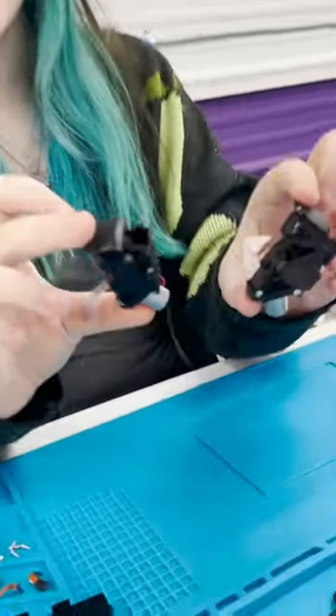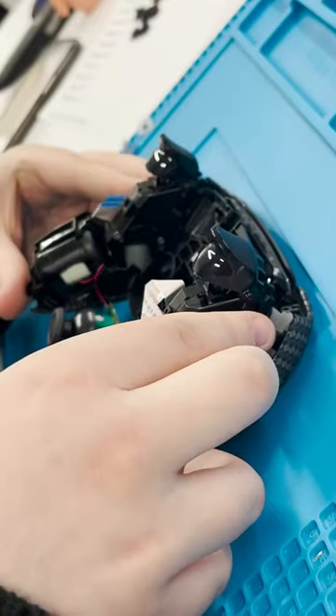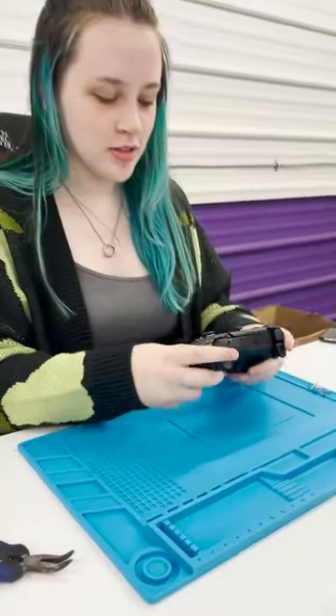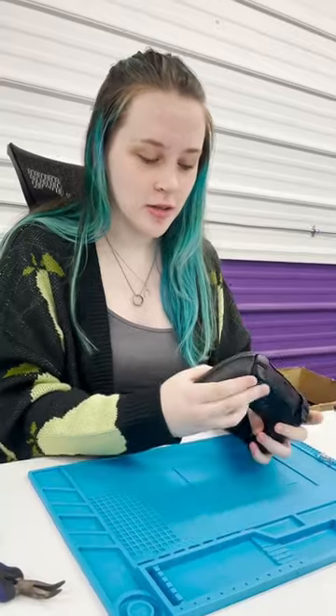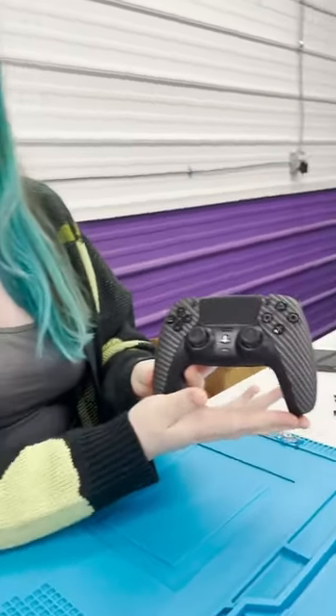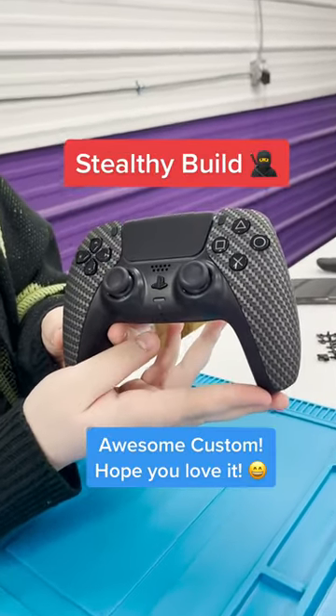Listen to these. All right, and just like that, controller's done. We got the mouse click triggers and bumpers. Honestly, you really can't go wrong with the carbon fiber and black.